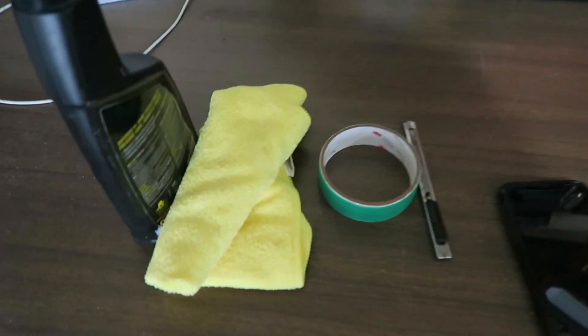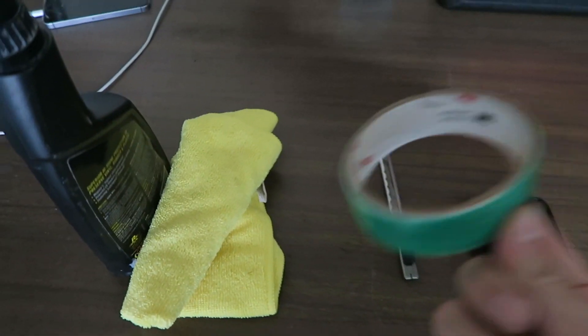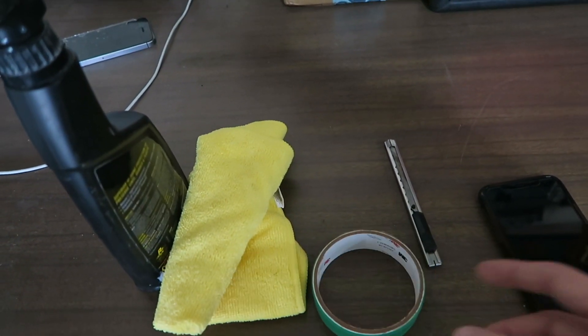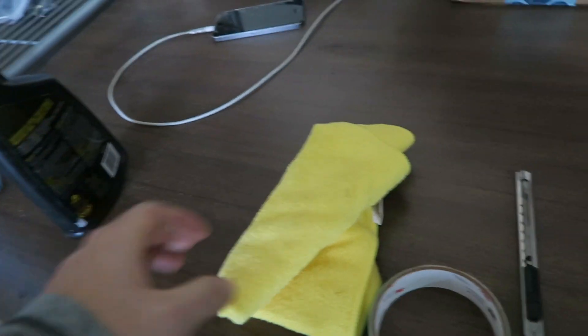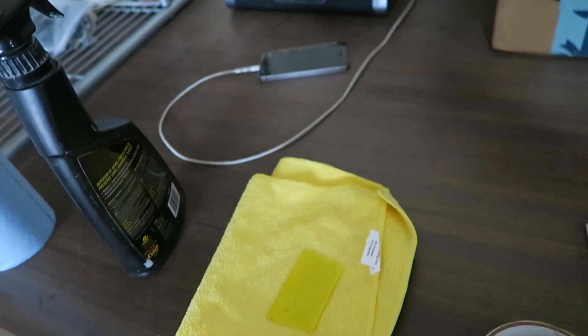For this video I'm gonna use some knifeless tape, which is really expensive, but I'm just using it because I have it. If you don't have knifeless tape you can use regular painter's tape and cut what you want afterwards. I also have some water in a spray bottle, a plastic squeegee, and a rag.